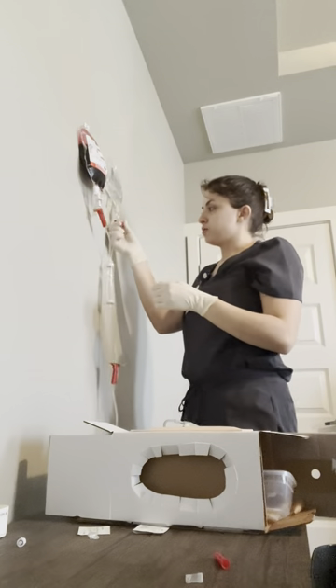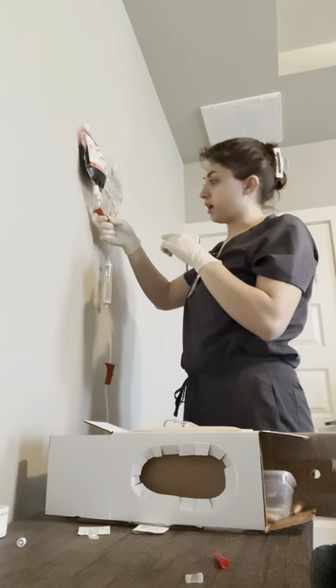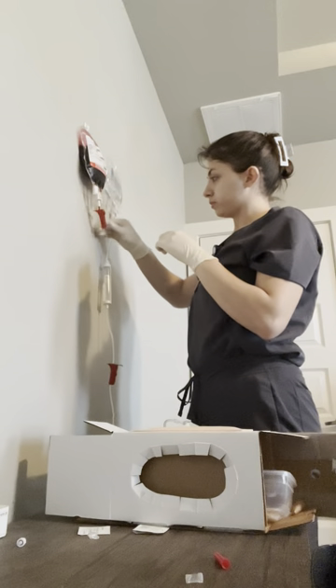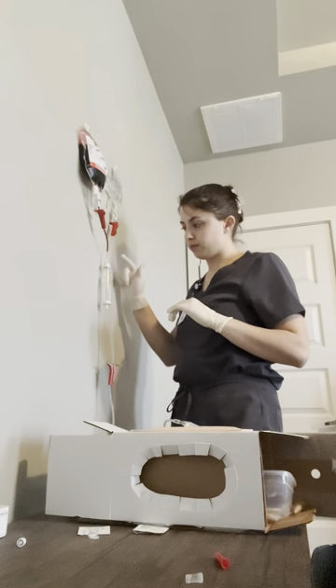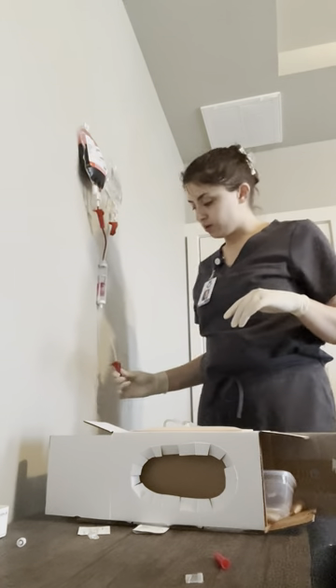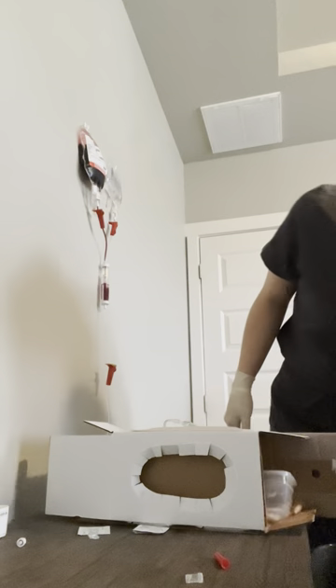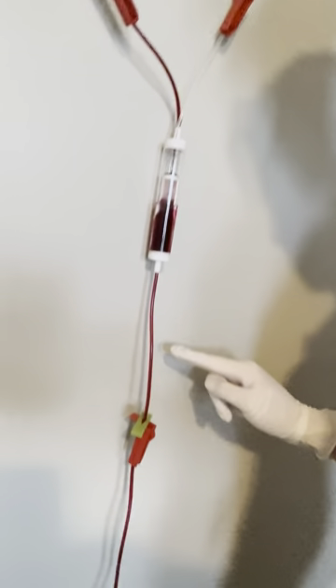Then I'm going to clamp the upper port and unclamp the blood bag port, and then I'm going to observe and make sure the blood flows through the entire tubing. It's going to go through the drip chamber, and then through the saline tubing as well. So it's gone all the way through the tubing and it's going into the IV, and you can see the blood dripping through — it is completely through the entire tubing.